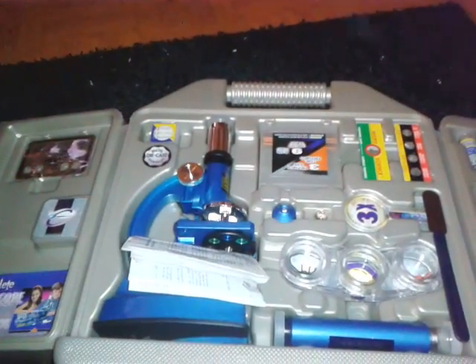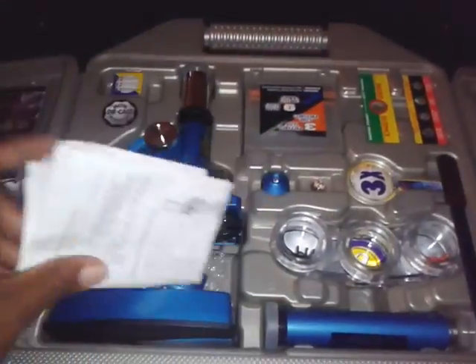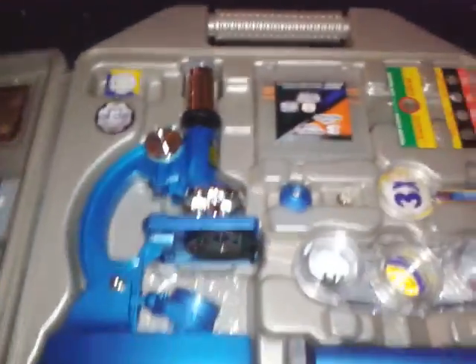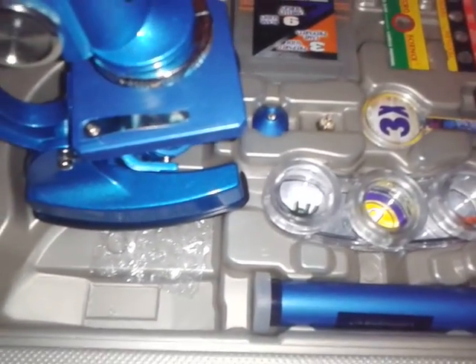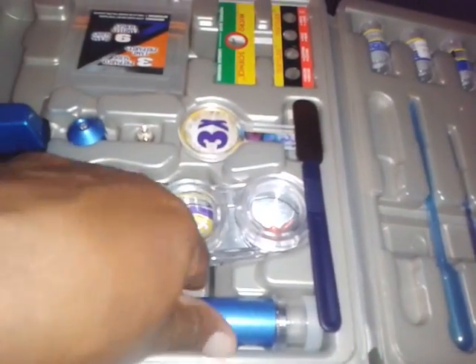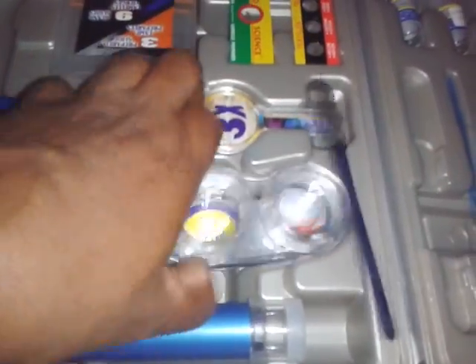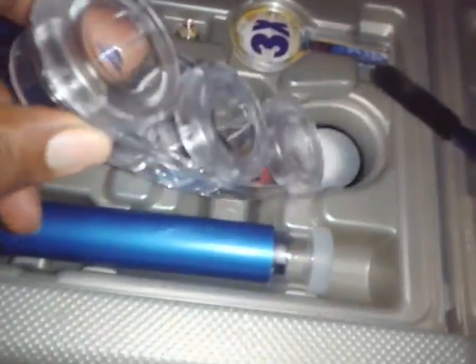Another great find was this microscope. It does have the manual and it has all the pieces. It's a real microscope — not plastic, it's metal. So we're looking forward to being able to use this. It comes with an additional eyepiece and a couple of these storage cases.